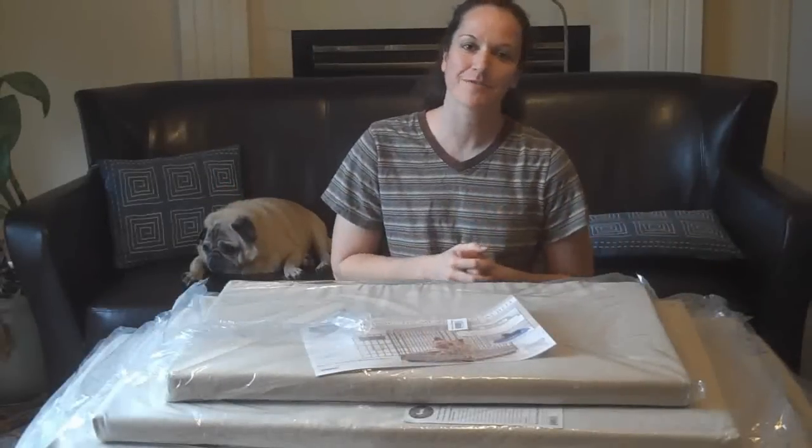Welcome back. Once again it's Annemarie Fleming here with DogQuality.com and I'm excited to be back with a sort of follow-up video.